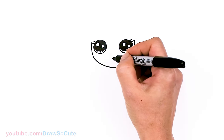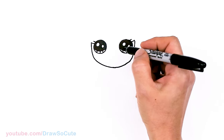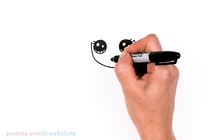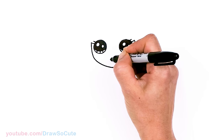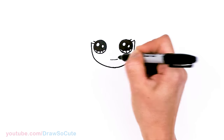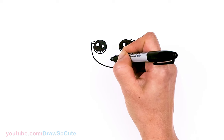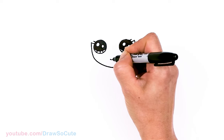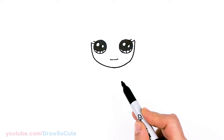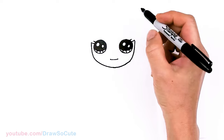Then from there I'm going to give her not really a smile, not really a frown — it's just going to be kind of like a little straight line right about here in the center. Just a slight curve, then cap it off. I didn't think a smile was appropriate but I didn't want to give her a frown either. So just a slight little line right there. And then we're going to start her hair.